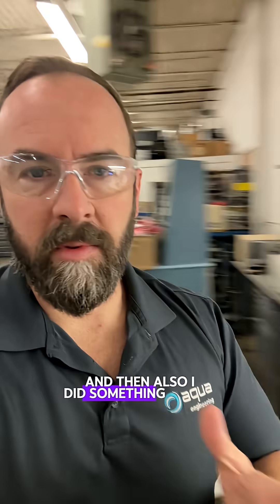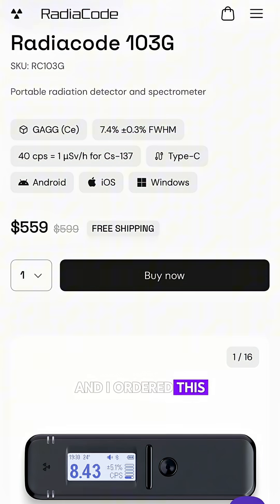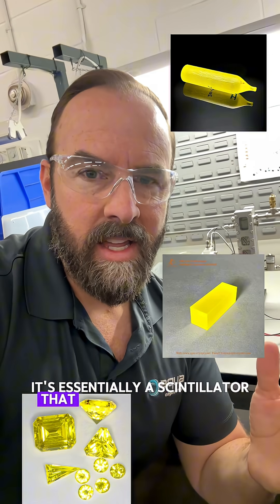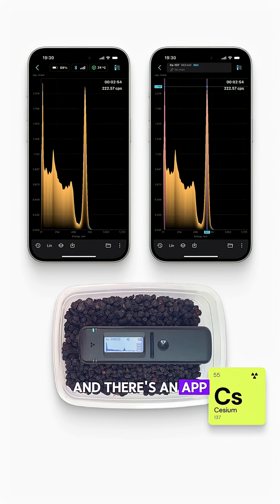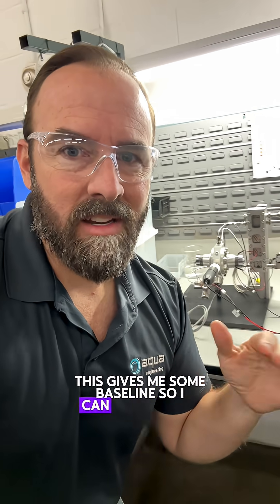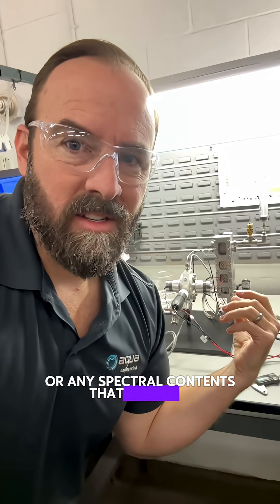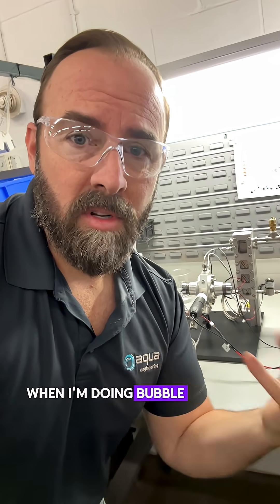And then I did something really nuts yesterday. I ordered this RadioCode Geiger counter. It's essentially a scintillator that has spectral analysis and there's an app for the iPhone. This gives me some baseline so I can understand what's going on here if there's any radiation or any spectral contents that start to come off of this thing when I'm doing bubble claps.